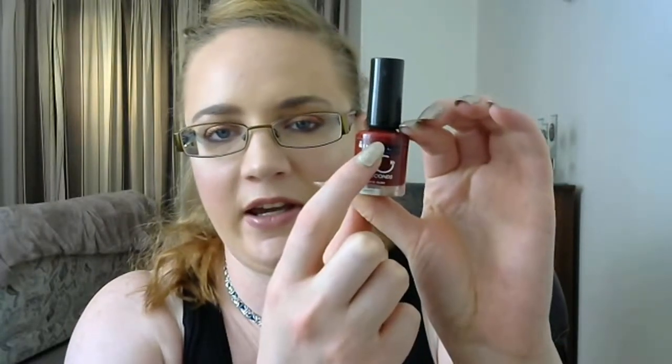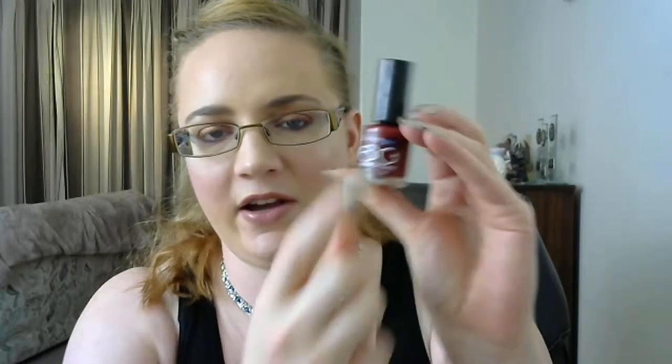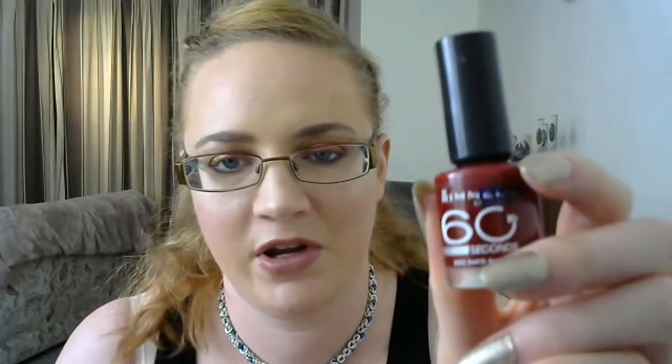The first item was the Rimmel 60 Second Rapid Ruby nail polish. I started here and now I've got down to here. This is like the blue one I had in the other project pan — it's just like a one-coater, it's so opaque, you don't need very much of it at all. So I'm struggling to get use out of it, but I have got some use — just a little tiny bit of use there.